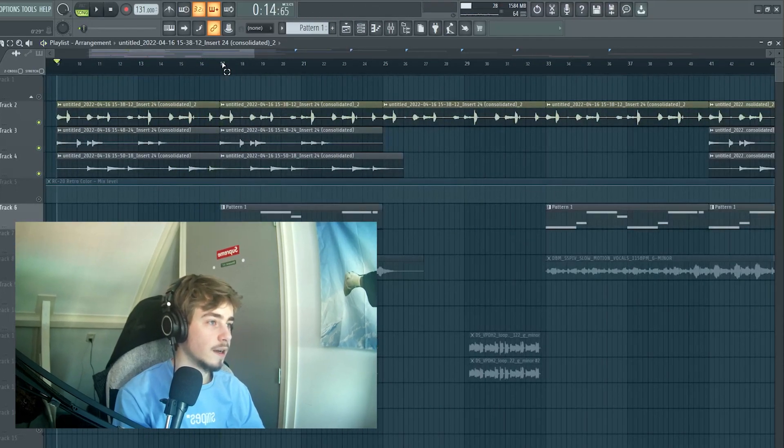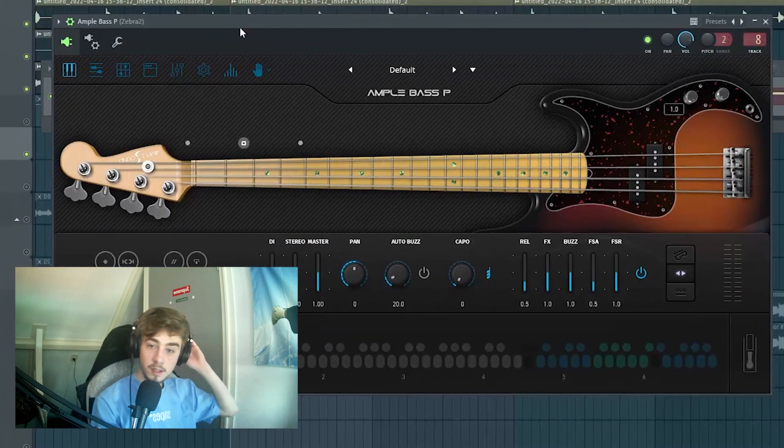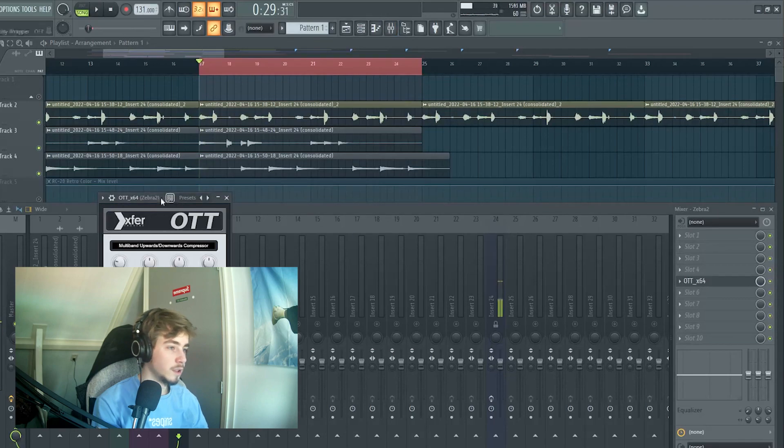For the second eight bars I added a bass. It's a bass guitar from Ample Bass — I use this one a lot. I made it mono and added OTT.